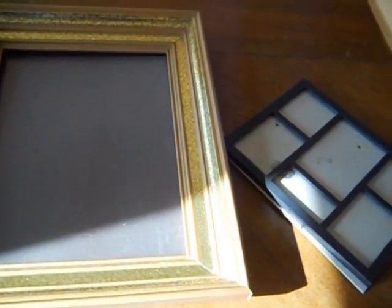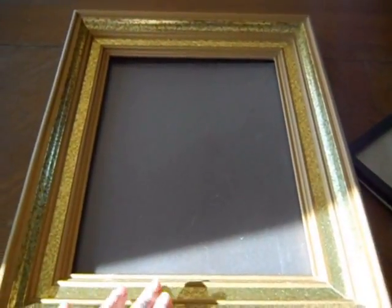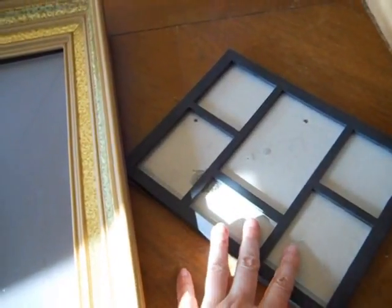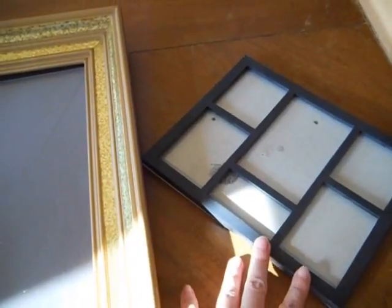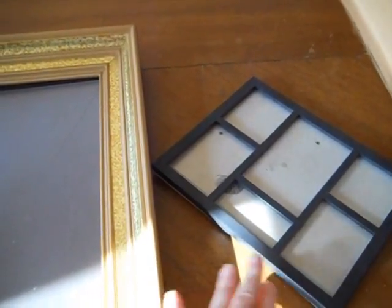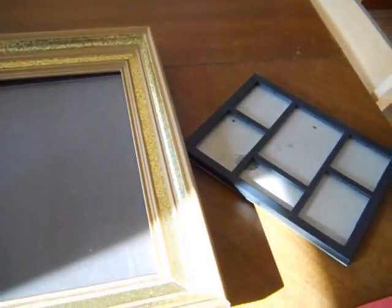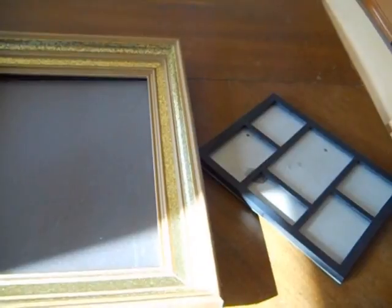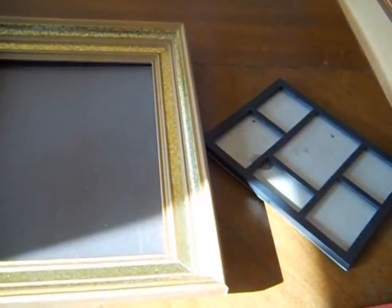You are going to need some picture frames. I picked this one up at a garage sale for a dollar. This one came from one of the dollar stores. You can find frames that are made in America at the dollar store — you just have to look to see where it was made. So we are going to start out with these two frames, and I am going to pick up some more later on.